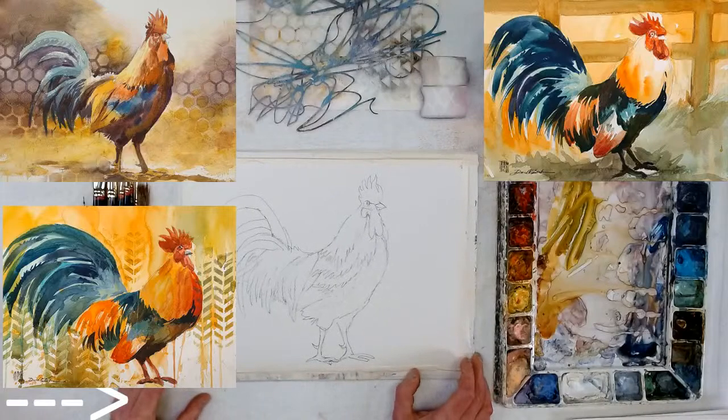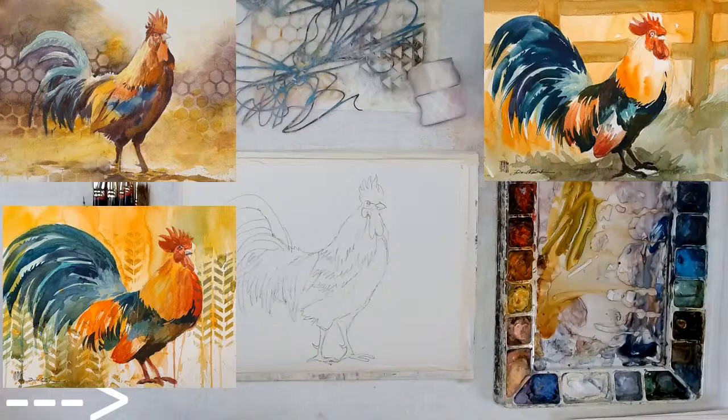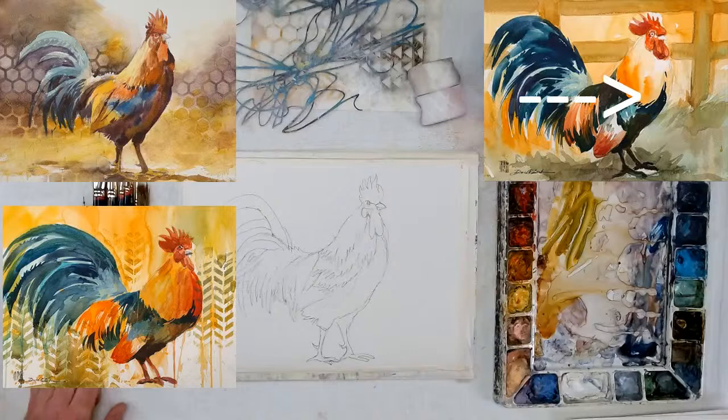I'm going to use some stencils. If you look on the upper left and the bottom left, you'll see what I had done this afternoon — those are the paintings I did with the abstract background. You can see right here I used a stencil, and this one I did realistically, so you can still do it realistically like the photo on my website.